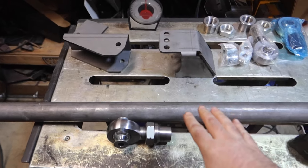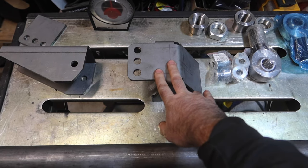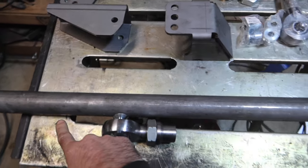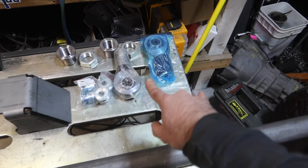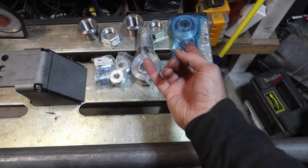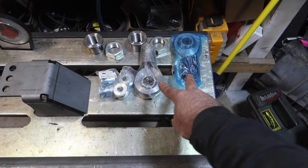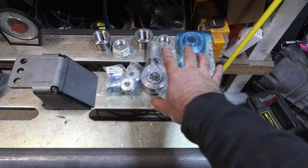I have the Barnes Four Wheel Drive parts laid out. This is our upper mount that goes on the inside of the frame, and this is the lower mount that goes on the bottom of the frame. This one is our lower arm — making sure that we're using our left and right-hand thread, inch-and-a-quarter heim joints with our misalignment spacers and all of our parts right here from Barnes Four Wheel Drive.